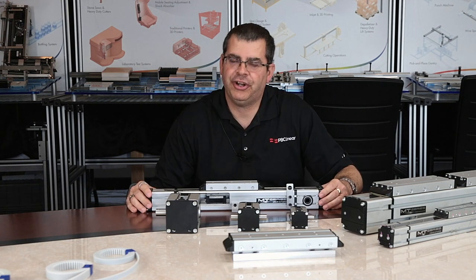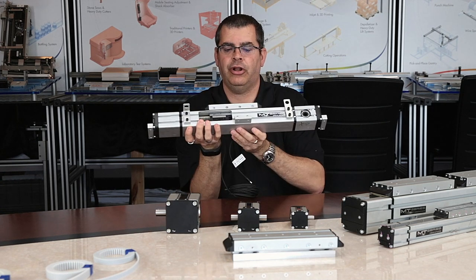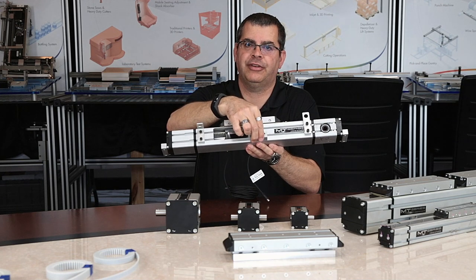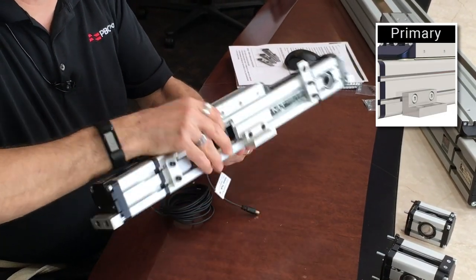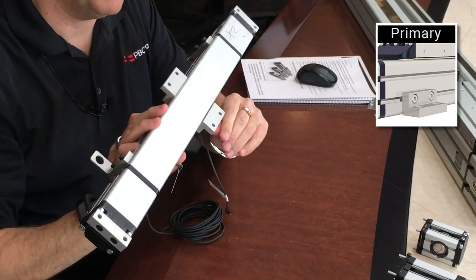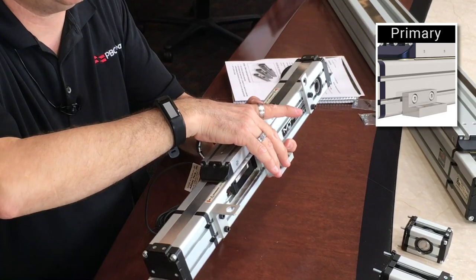PBC Linear offers pre-engineered mounting accessories and sensors for the MTB series actuators. We always suggest utilizing midsection mount kits as your primary mounting feature — that's the middle of the actuator, on both sides as you can see. This midsection mounting kit includes two brackets and mounting hardware.